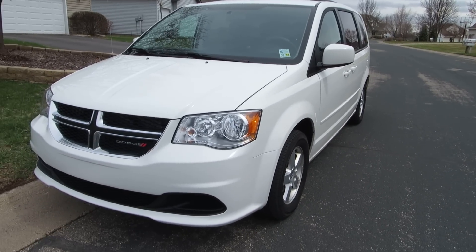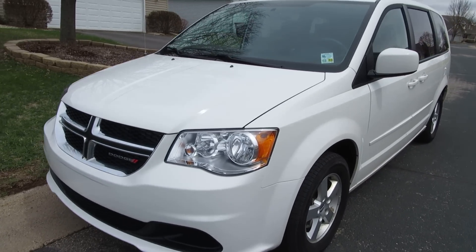This will be a 2012 Dodge Caravan. We'll start it up and do a tour here.